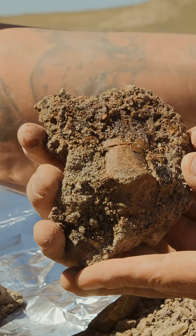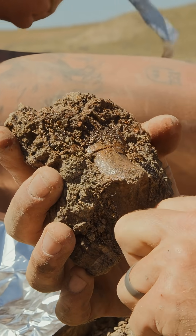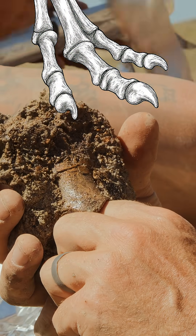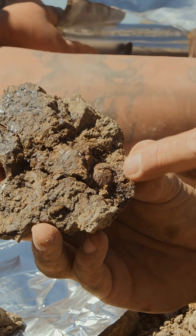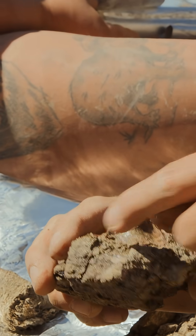Okay, so this is the theropod toe. This is the articulating point. So the end of that wishbone shape — the end of the opposing or adjoining toe would fit in just like that. There's that lobe that we would want to see that's going to articulate into the next toe. So the toe right behind it would have that same shape.